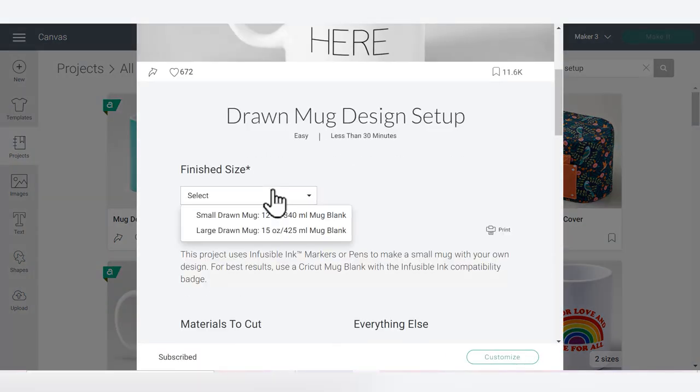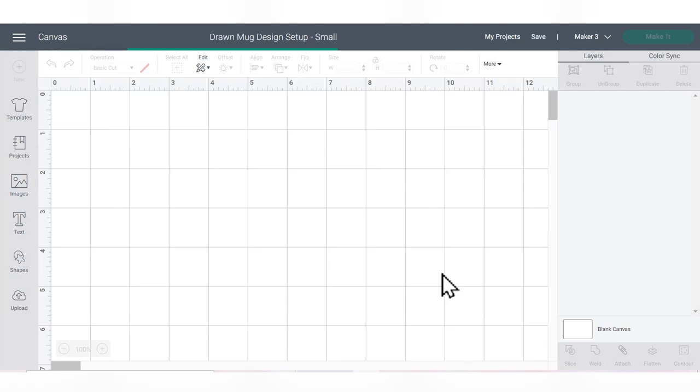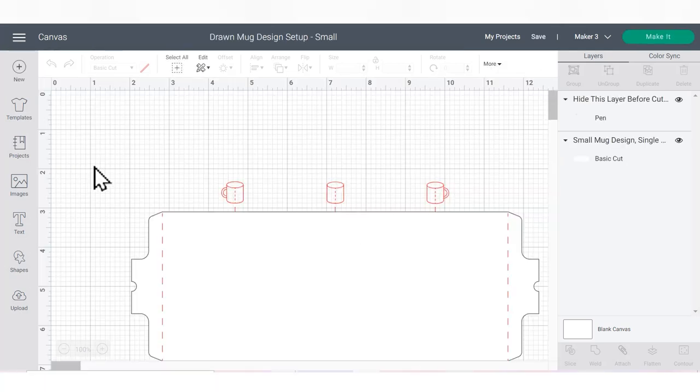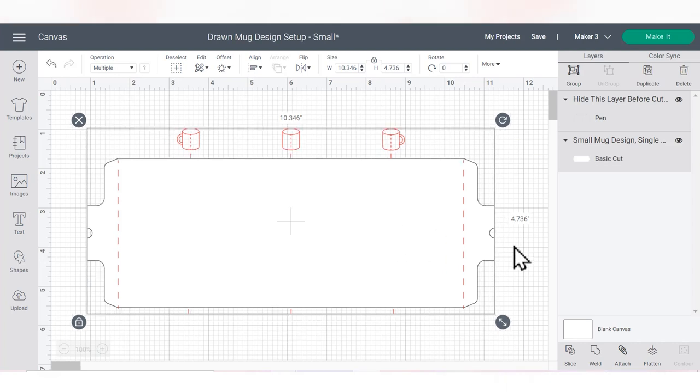Under the finish size, I'm going to be using a 12-ounce small mug, so I'll choose that and then select Customize. That will give you a template to get started, which is really helpful when you're designing these mugs to make sure that you're putting everything in the right place.